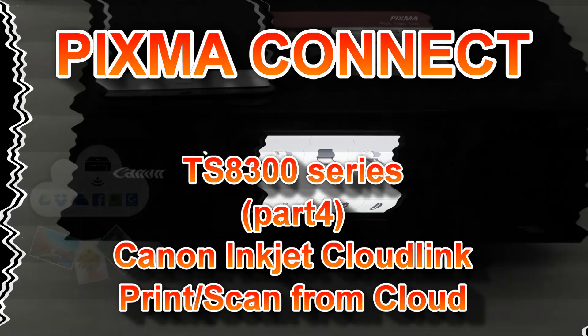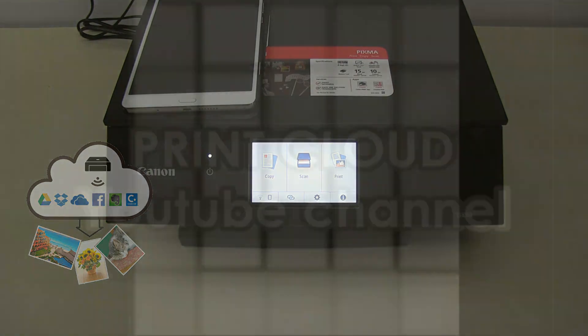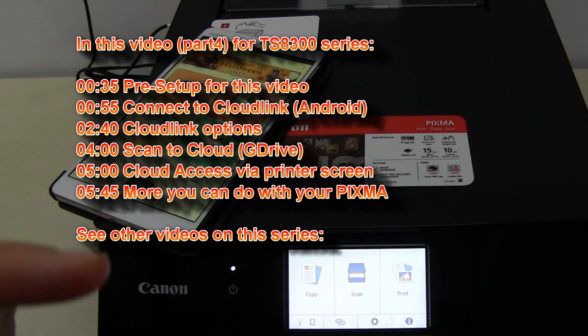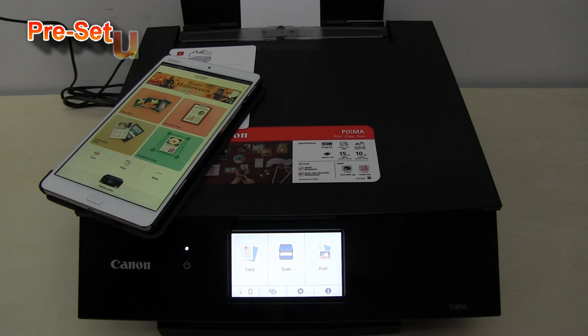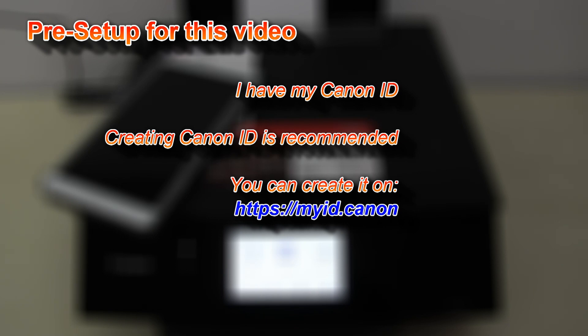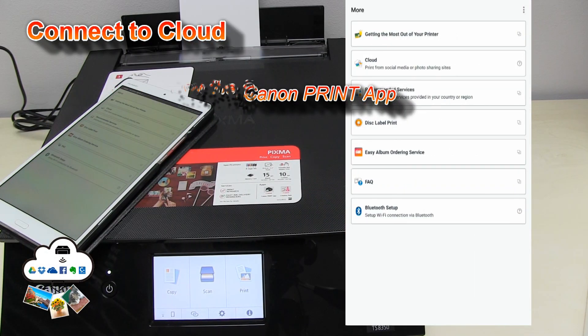Hello! In this video, I will connect my PIXMA to Canon Cloud Link. You can find more videos on cloud tutorials by clicking the upper right corner of the screen. My PIXMA is already connected to my Wi-Fi network with internet access and registered to the Canon Print Inkjet Selfie app. For any more advanced use of your PIXMA, I recommend that you create your own Canon ID. Follow the next steps to connect PIXMA to the cloud link.